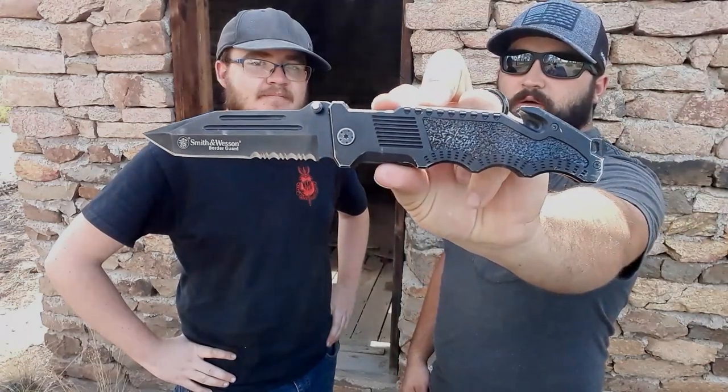Next is the Smith & Wesson Border Guard - not super well known, but one of the first big tantos Austin ever bought. He carried this throughout high school. For being weirdly long and oddly shaped, it's surprisingly comfortable. It has a beautiful tanto blade with serrations on the back, a seat belt cutter, a glass breaker, and you can even strike matches on it.